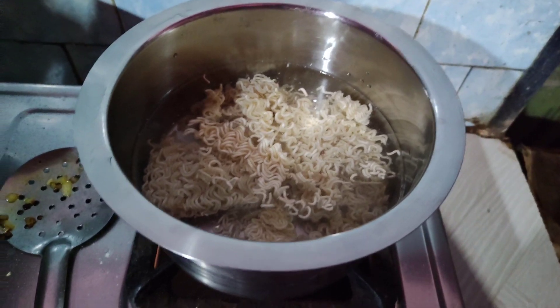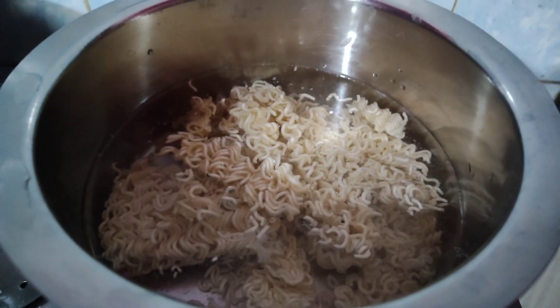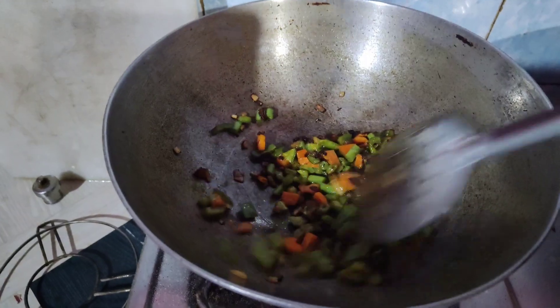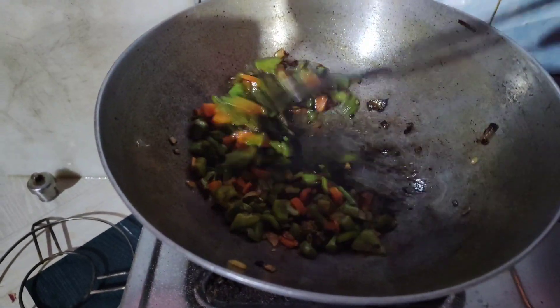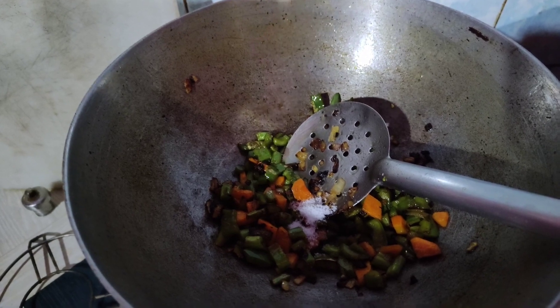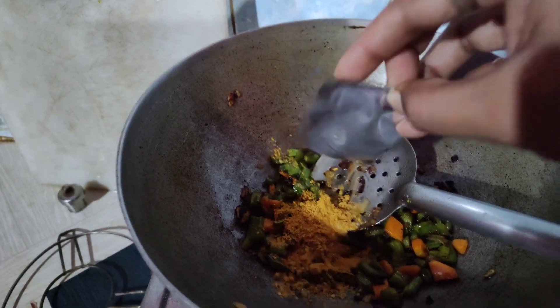Here I have the Pyaas. I will add the veggies to it. I will stir it with a quick stir.